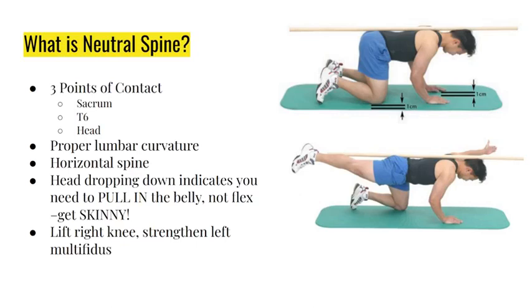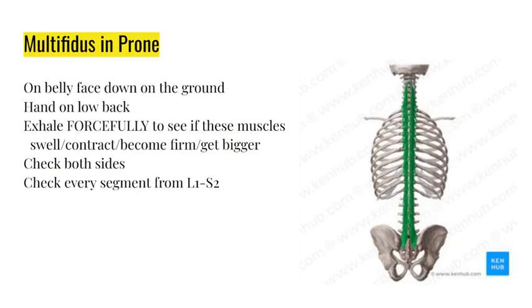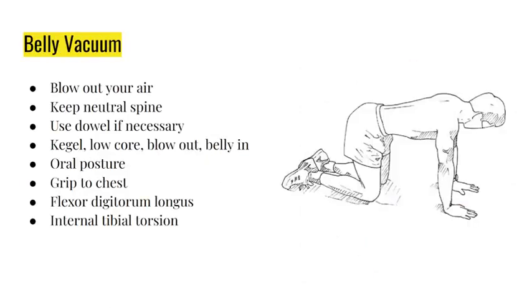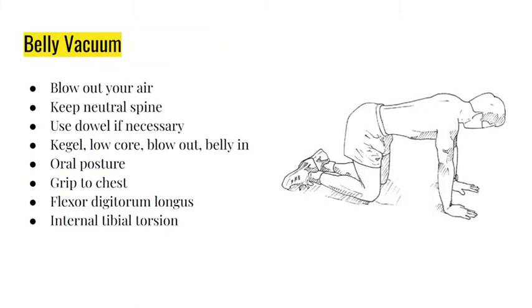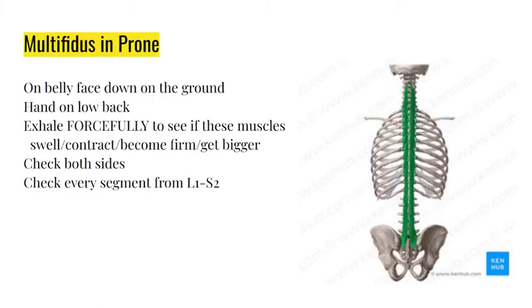Make sure your spine is horizontal. If your head is dropping down off that horizontal plane, it indicates you're flexing your abs using your six-pack muscle - that is not the muscle we need to strengthen. Pull in and kegel when you lift your right knee just enough to slide a sheet of paper underneath it. That strengthens your left multifidus. We must have all seven segments from L1 to S2 functional, and your transversus abdominis must also be functional. This is neuromuscular rehabilitation - if you do it wrong you can end up needing more surgeries.